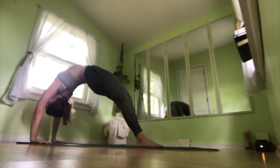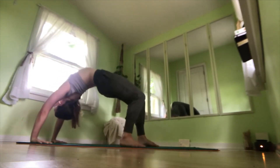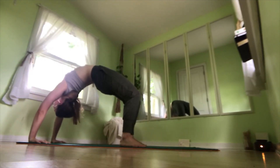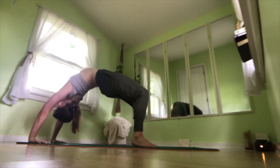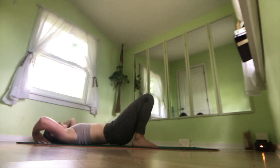Feel free to shift your weight forward and back to center, walk your feet in a little bit more if you need to. Really press into your feet and hands, lifting your center up. Taking a few deep breaths here. And when you're ready, walk your feet back out if you walked them in, bending your elbows and your knees, tucking your chin, and lowering all the way down.